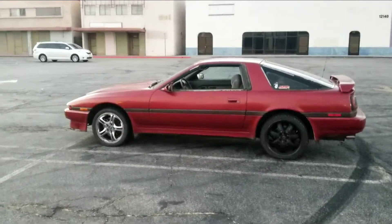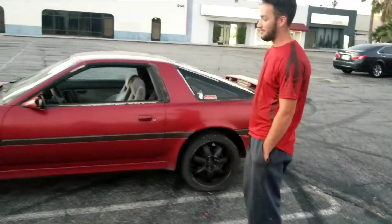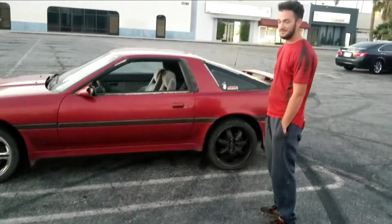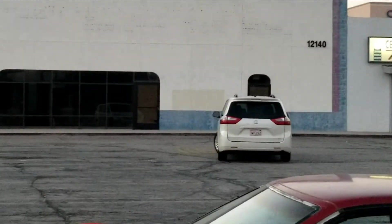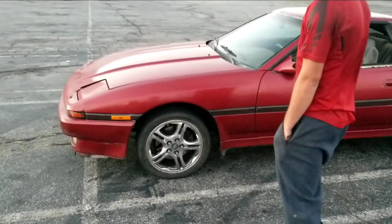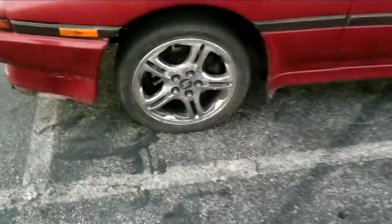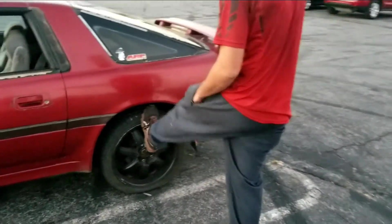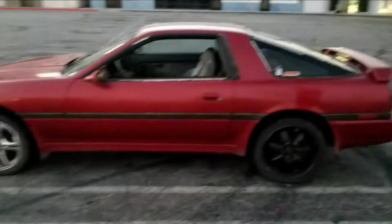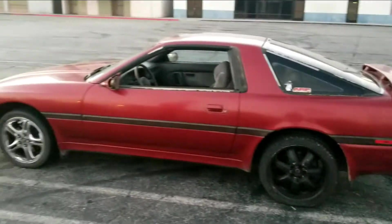First thing we gotta do is match the rims. I'm not gonna keep the chrome ones — I might take the chrome off because it's chipping and it looks ugly. I'll paint them something crazy, maybe black. These are 18s, those are 17s. I got both sets for free — one set from his uncle and the other from the guy who sold us the car.